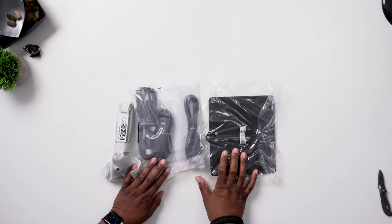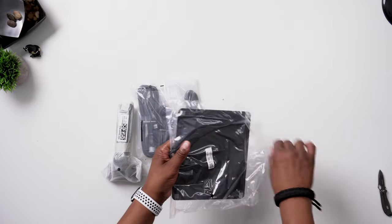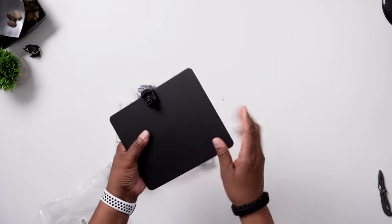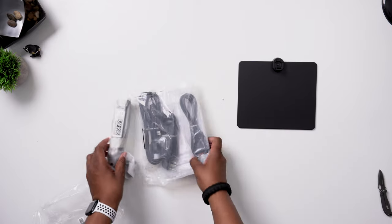Now don't you just love the thrill and excitement of receiving something new — just grabbing those little plastic bags that hold accessories, ripping the plastic apart and revealing what's on the inside. Alright, I'm going crazy here, but let me tell you what's inside the box.